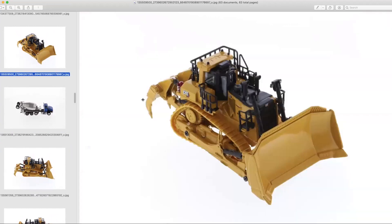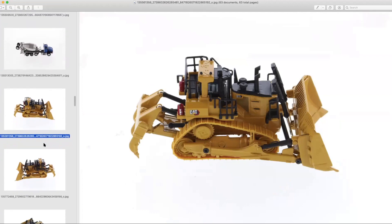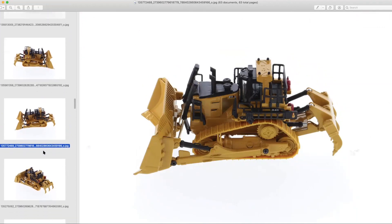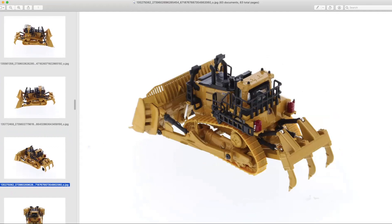Here we have the new D11 in 1:87 scale Diecast Highline series, so it'll come in a tin. I believe this is the TKN version, which is the newer version that was produced in 1:50th scale. Unfortunately, we're not getting metal tracks on this release, but that also means we're getting a less expensive release. Mining collectors and fleet builders, you're going to be able to get a good number of these for a pretty decent price tag.